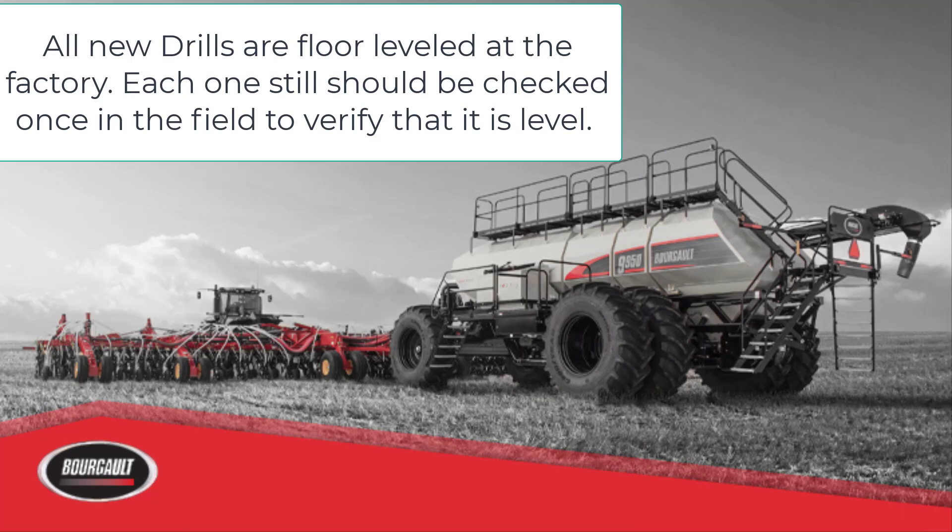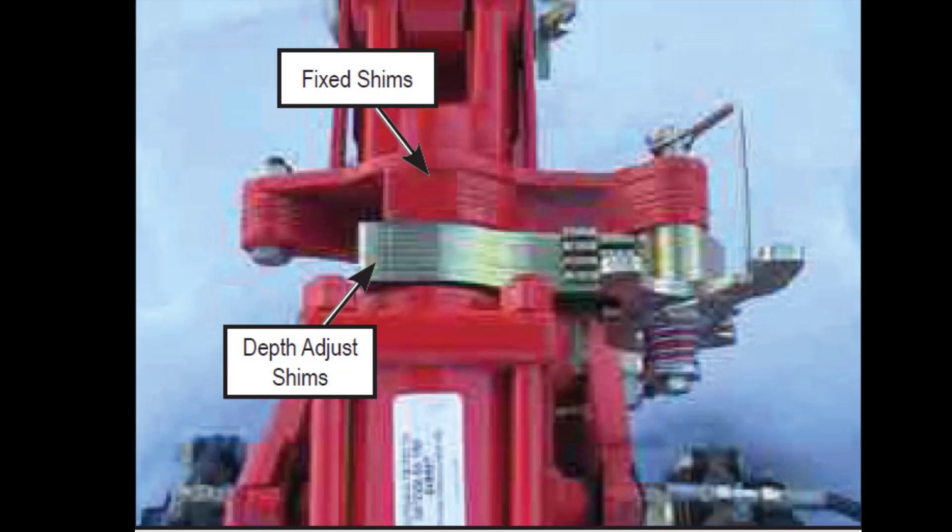On a new drill, the seed depth should be verified across the entire width of the machine before assuming it is level. If the drill is not level, follow the drill leveling procedure in the drill operator manual. If the drill frame is re-leveled and red shims have been added or taken out, AccuSet must also be recalibrated.